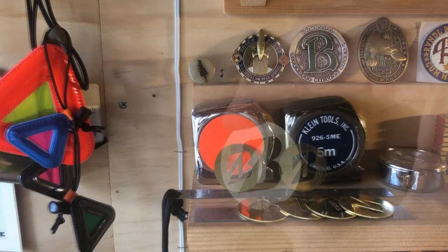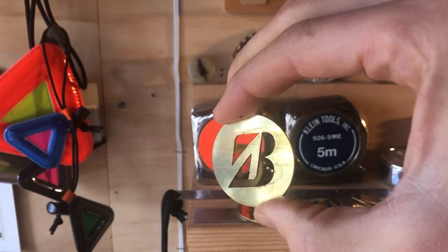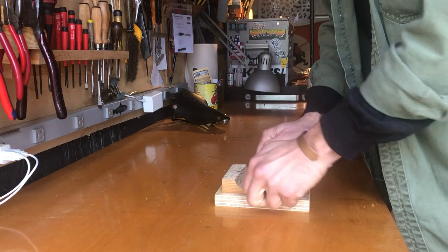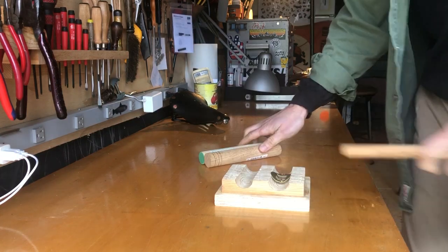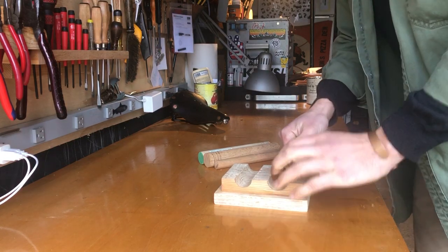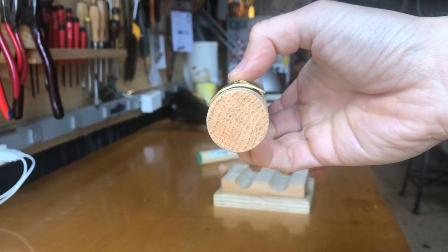Here are the brass head badges I had made at a quick fabrication shop. I sent them a file and they sent back 25 of these head badges. They're a little rough, with some burring and not a great finish, so I had to sand them on both sides and sand the edges. To bend them, I put them in the cradle with a dowel the size of a head tube, and some other dowels too, to try to get that radius shaped.